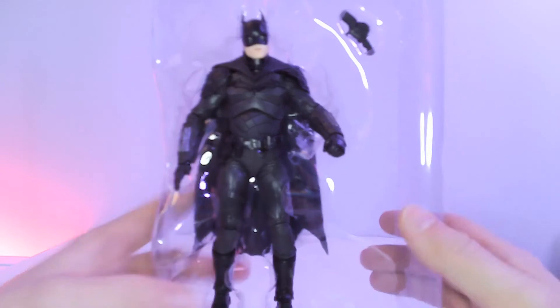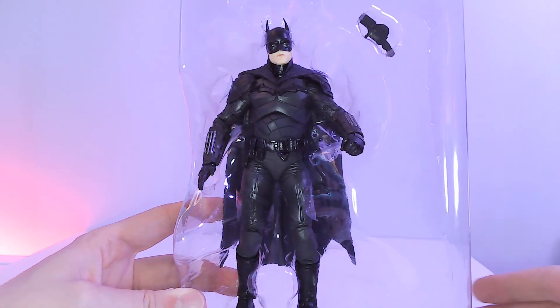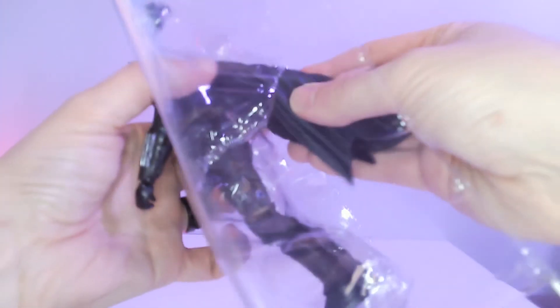This guy came with a figure stand as well as the grappling gun — I'll show that in a few minutes. I found this challenging: the cape is slotted through the plastic at the back, so you actually have to fold it slightly to get it out. I was worried I was going to scratch the paintwork, but after close inspection I think the cape is more just black rubber, so luckily no scraping on it.